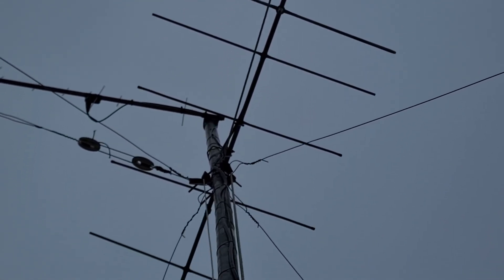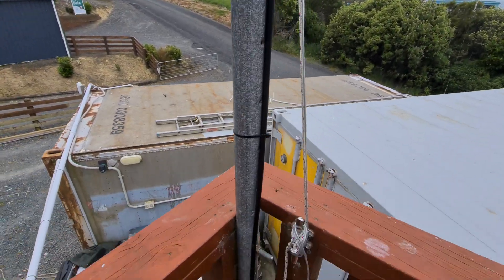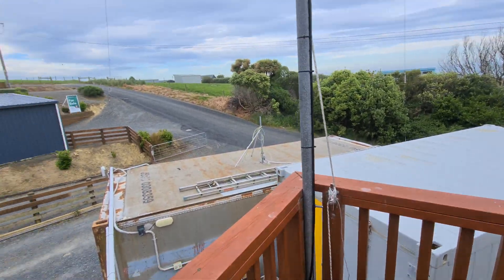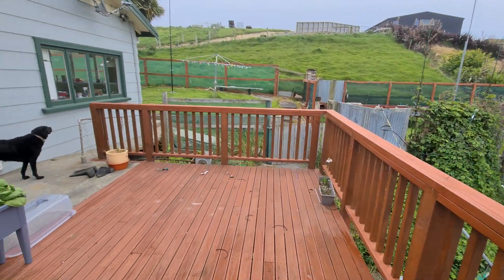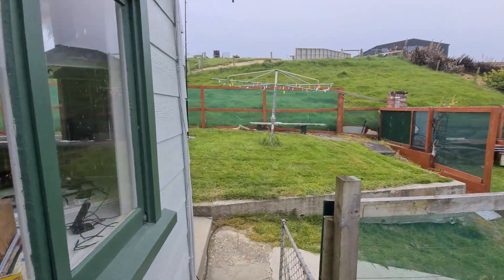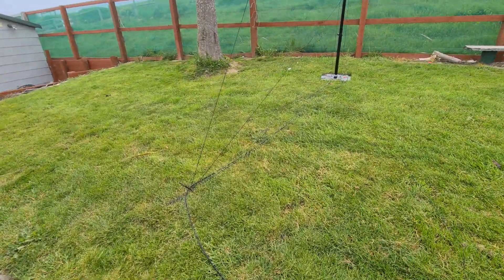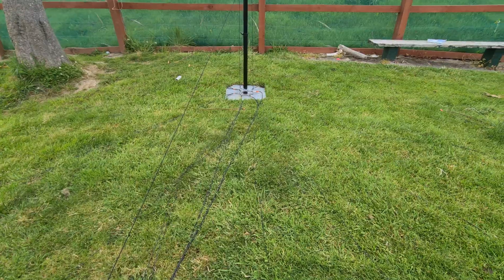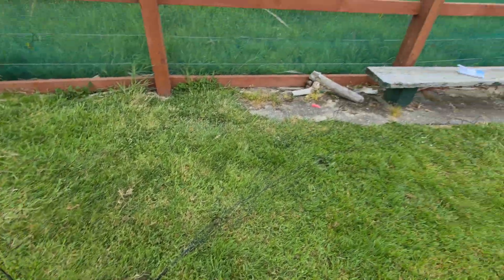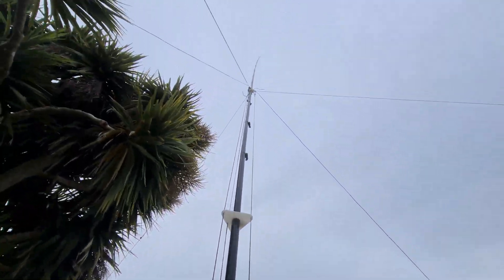I've got a 70-centimeter beam up there. What I've done is I've stolen the original pole that's there for the replacement one. So that's a temporary DX Commander net here — this is the DX Commander Expedition. Have a look: all the radials coming off the ground plate there, going off all over the place, and the element's going off.